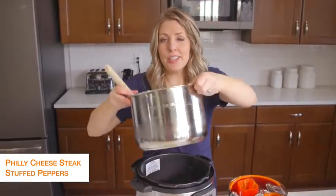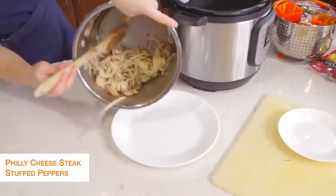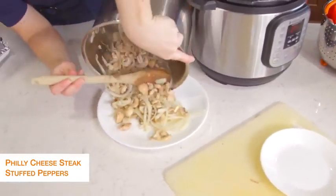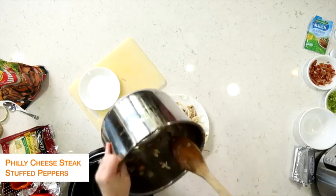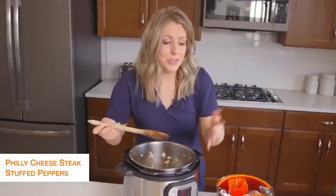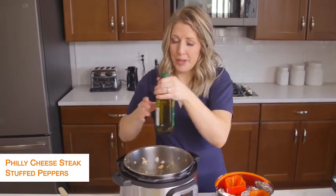Once your vegetables are done, we're just going to dump them out onto a plate. Then put the pot back in — it's okay if there's a little bit left because we're just going to cook up the steak now. I'm going to add just a little bit more olive oil to the bottom.